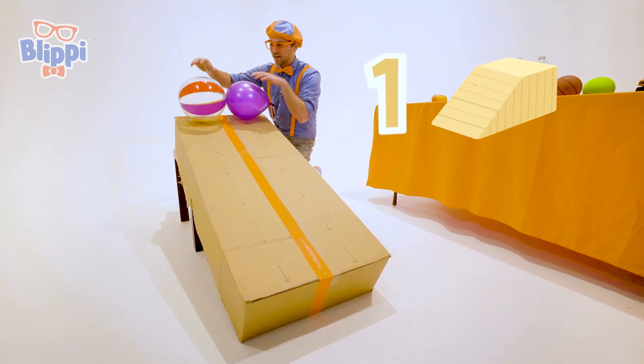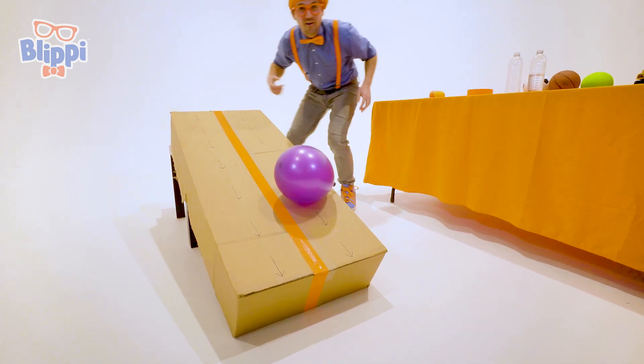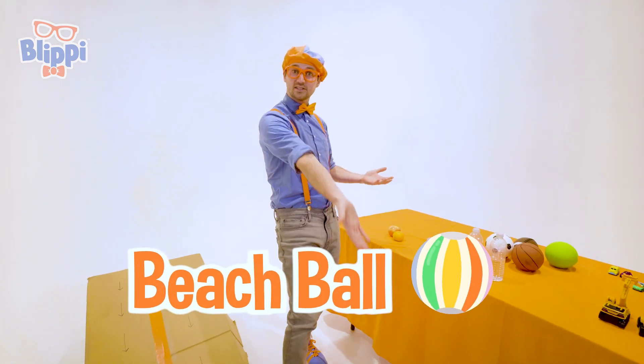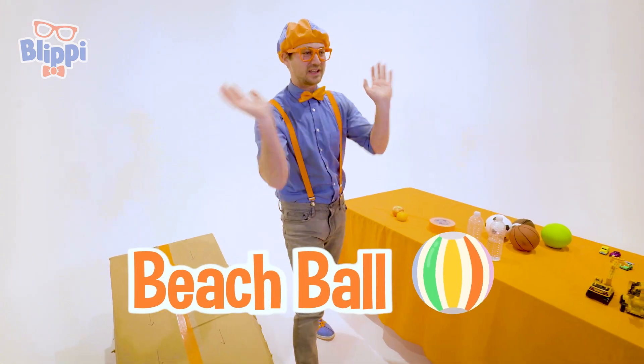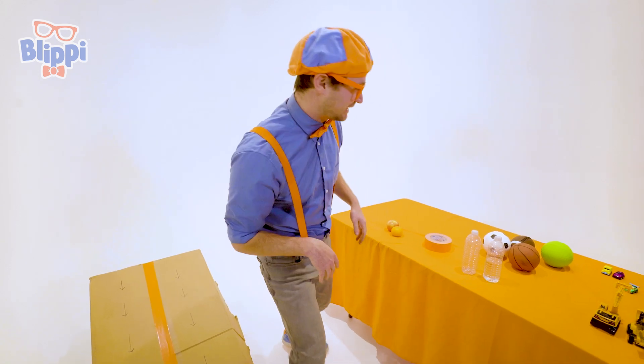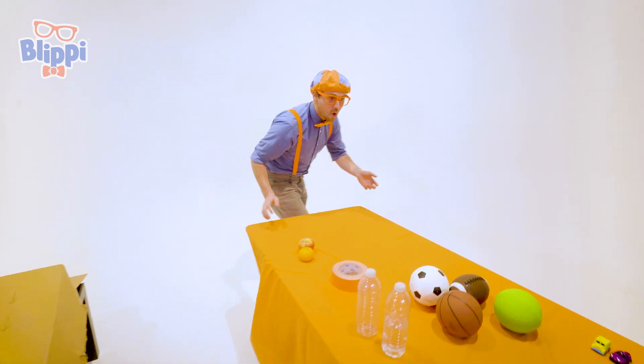Three, two, one! Whoa! Did you see that? Yeah! The beach ball went to the bottom first. Let's let them just, you know, get warmed up for later — and then we'll use some more items.